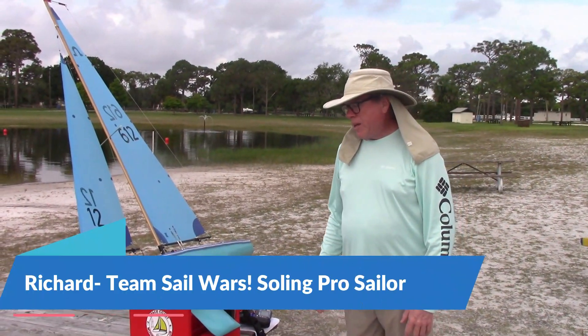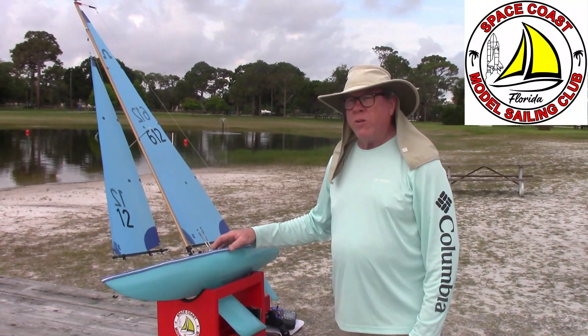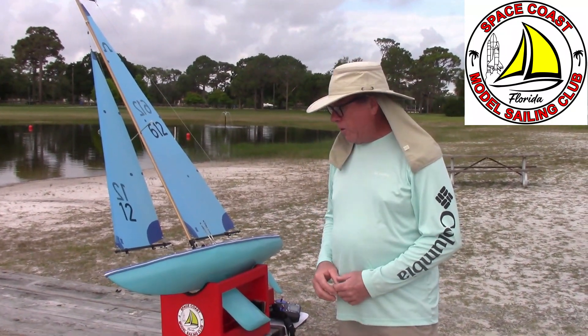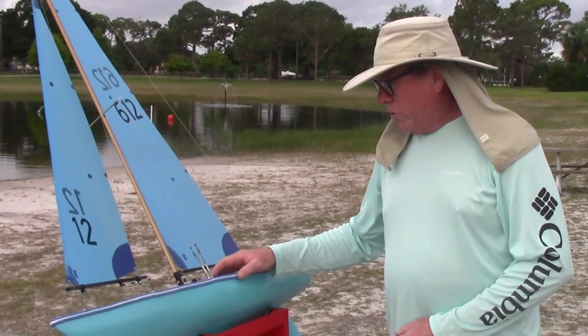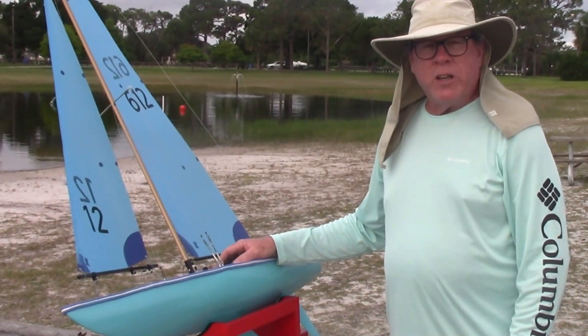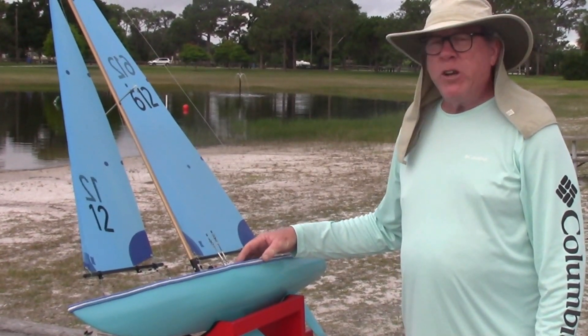Good morning, my name is Richard MacDonald. I've been sailing with the Space Coast Model Sailing Club for just over a year — about a year and four months. The Soling is probably my second favorite boat. It's a very simple boat to sail; it's a little slower than others, but it's very user friendly.